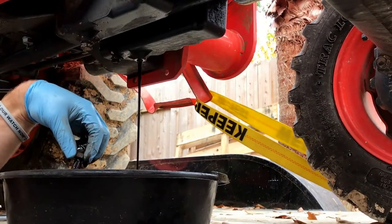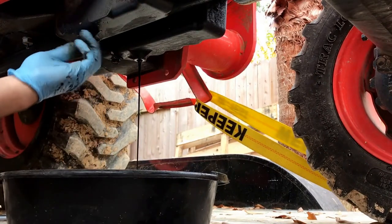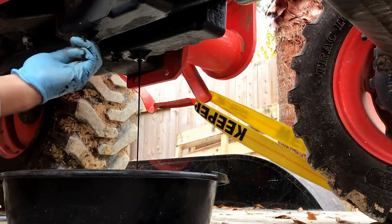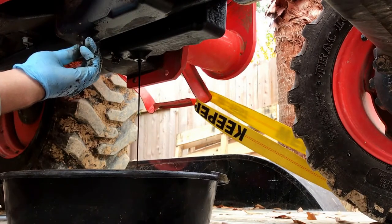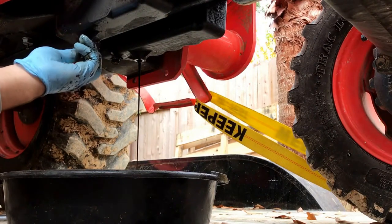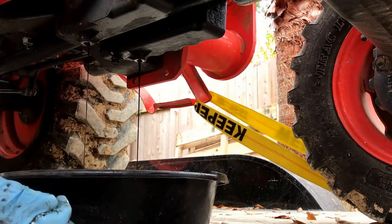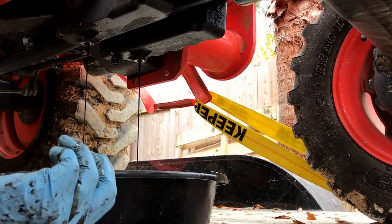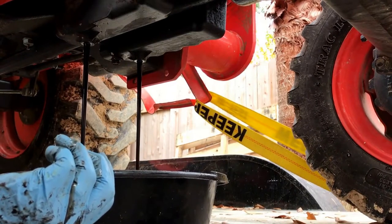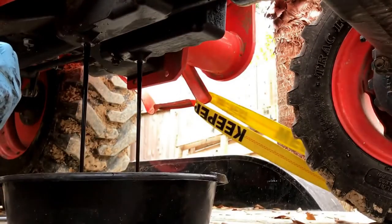One out. This thing's supposed to have six quarts of oil and it doesn't look like it. It's got a vacuum — reach up here and pull my fill plug so it can get air. I'll loosen the fill plug so it'll let air get in there and break that vacuum.